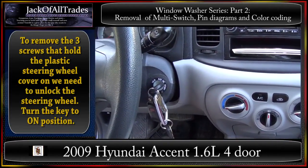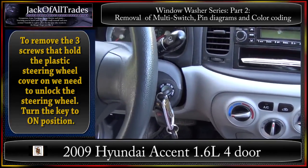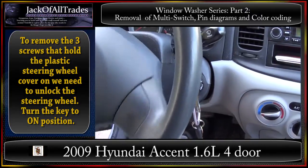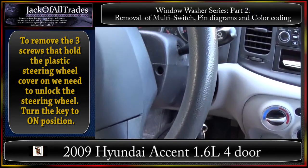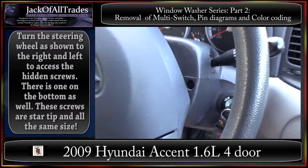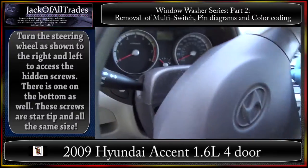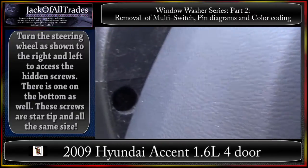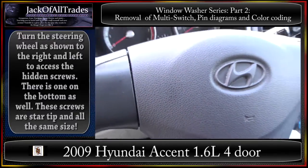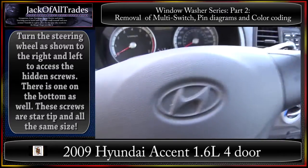First, put the key in the ignition and turn it to the on position to unlock the steering wheel. This gives us access to the screws. Here's one right there — come over here — and one right there.